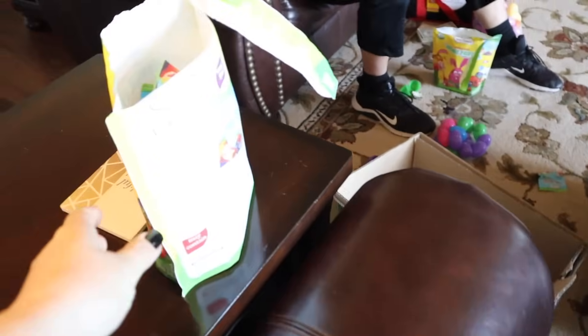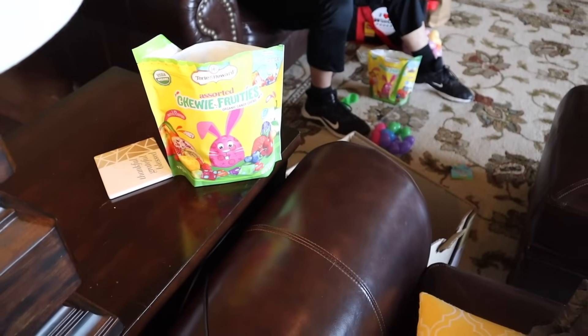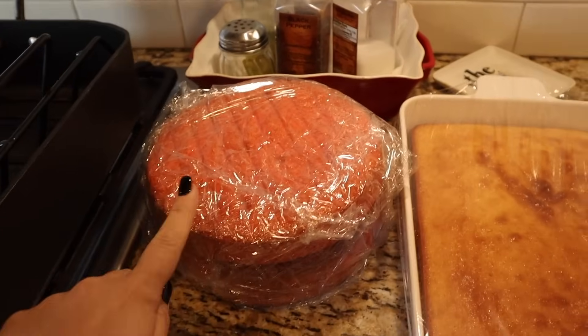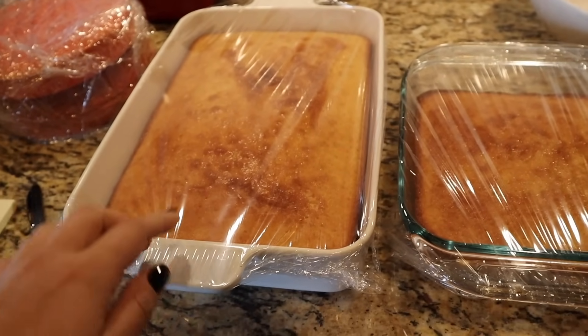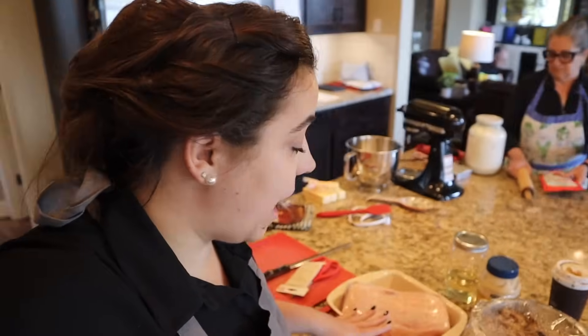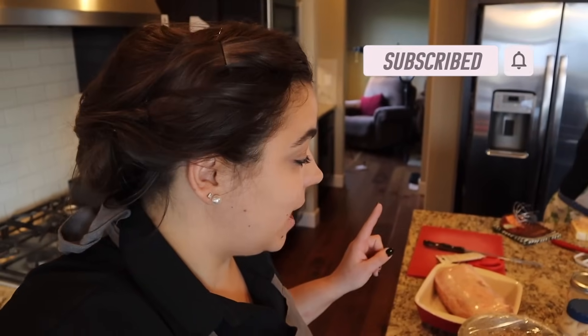My dad is stuffing some eggs with dollar bills and fruit snacks so he can hide them later this morning. My mom is working on two frostings because we are making two different cakes. This cake is for the birthday celebration — it's a strawberry cake. And this is called a Chinese wedding cake, a family favorite. It's a yellow cake with pineapple juice instead of milk, with a layer of banana pudding, cream cheese, and whipped cream on top. For the main course, we are having a stuffed pork loin.